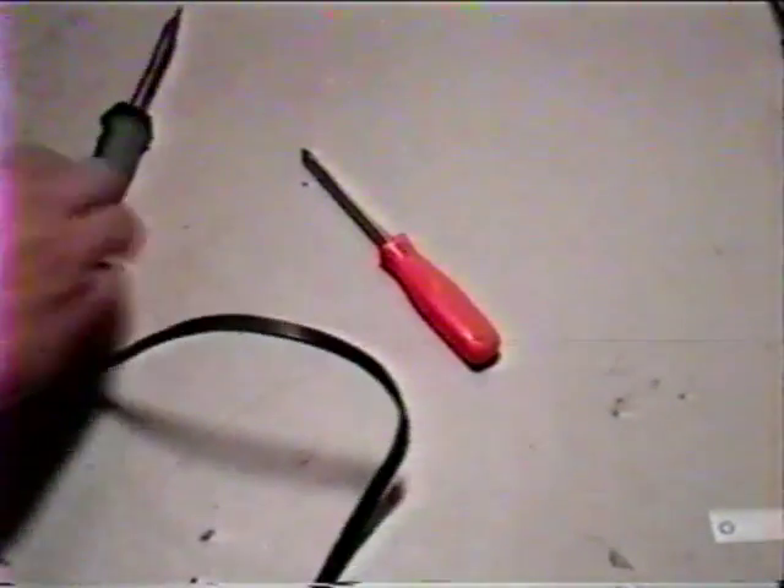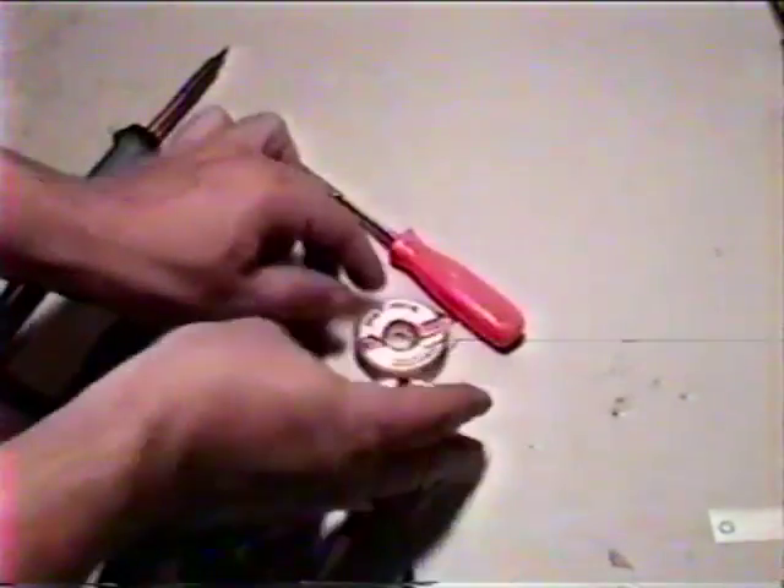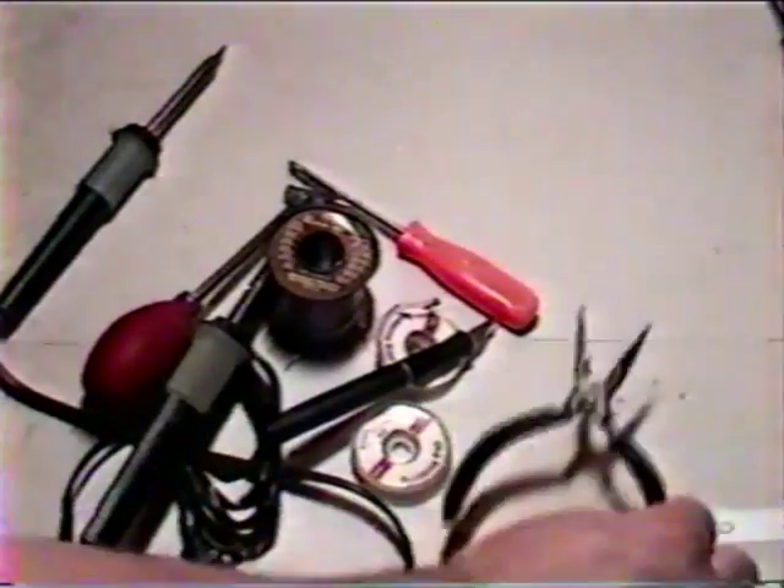Now we're ready to begin work. But before we start, here's a short list of parts that you're likely to need throughout the video: a Phillips head screwdriver, a soldering iron, a desoldering iron, some solder wick, solder, an exacto knife, pliers.